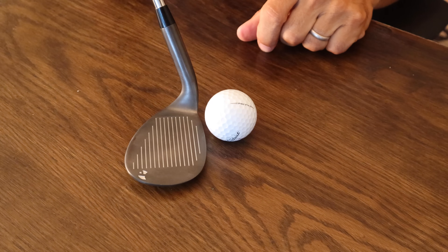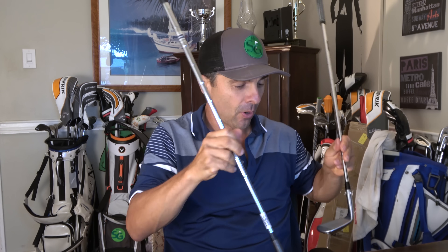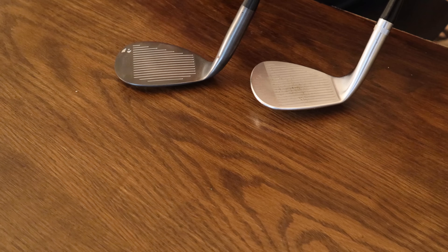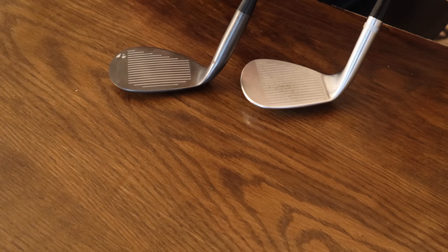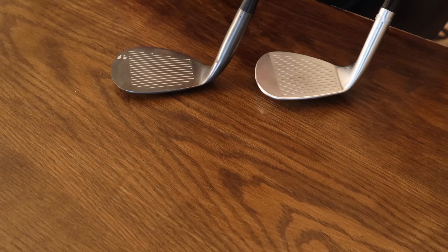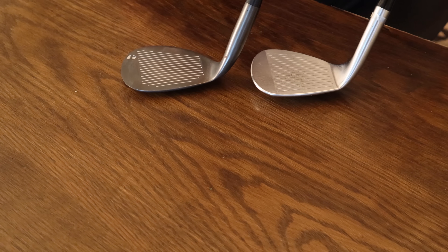Now, if you look at the Pine Meadow, the website says five degrees of bounce, but setting up square, there's nothing there — it just goes up. You can set that guy down on the ground. You could lay it to 90 degrees. Laying them flat on the ground, you can really see how much higher up off the ground the SM7 is versus the Pine Meadow. My SM7 is four degrees of bounce, and the Pine Meadow says five, but it looks like zero. It's at least halfway closer to the table surface than the Vokey. I'm thinking the bounce is two degrees or less.